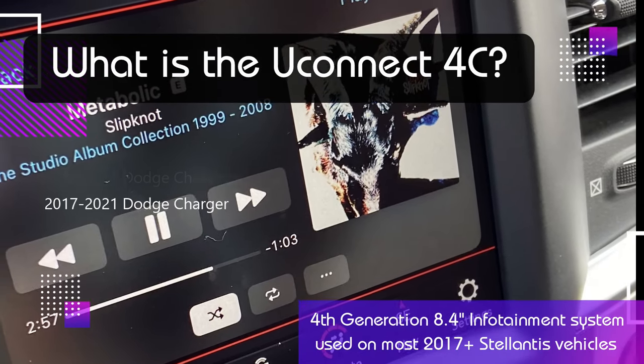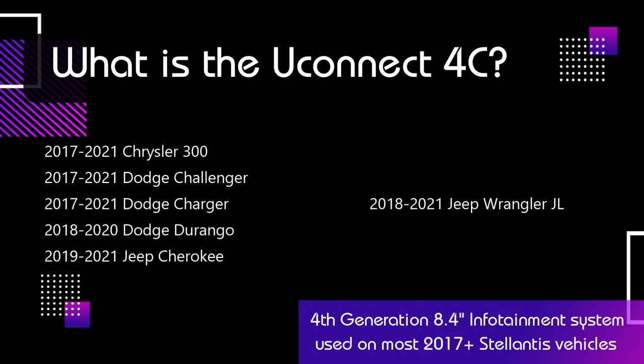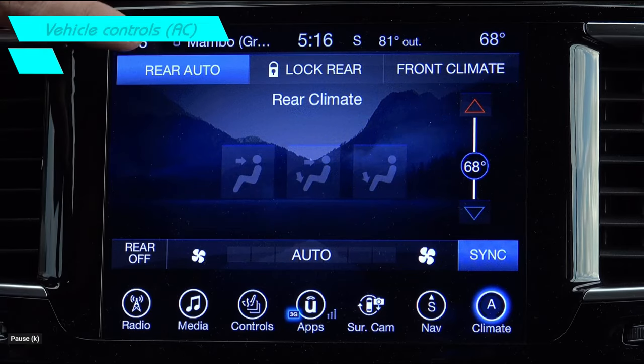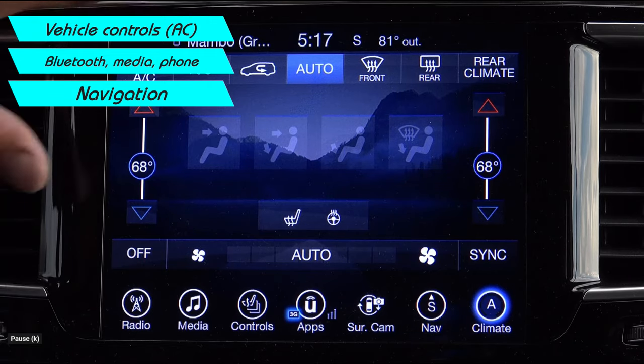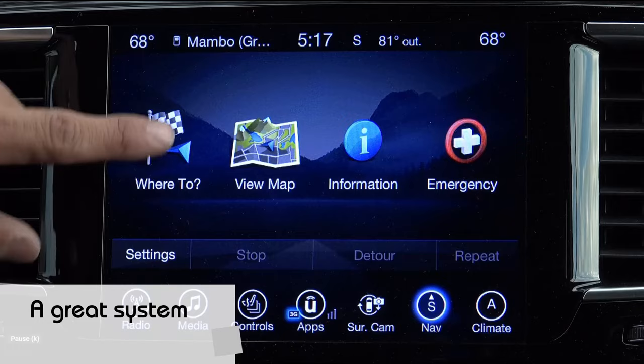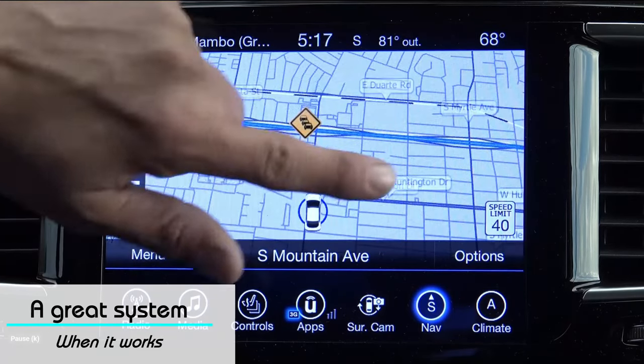Chrysler, Jeep, Ram truck, Dodge — many many vehicles use this. It's the infotainment central system which controls your vehicle settings, AC, navigation, pretty much everything. And these systems are very unreliable in terms of failures.